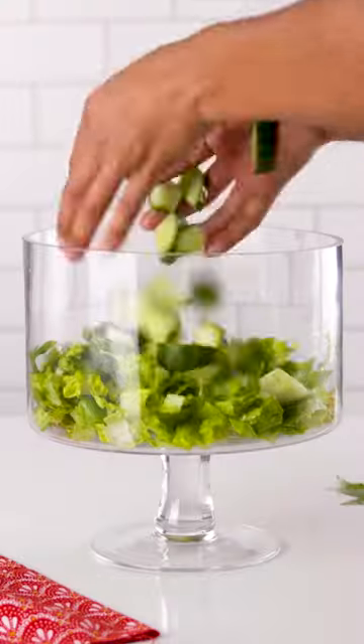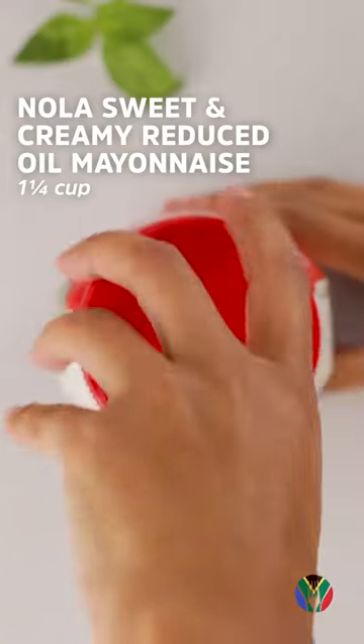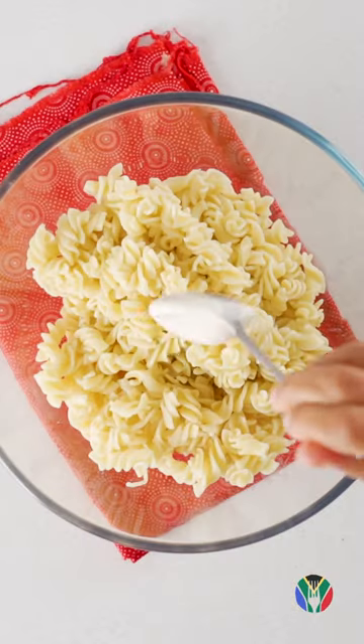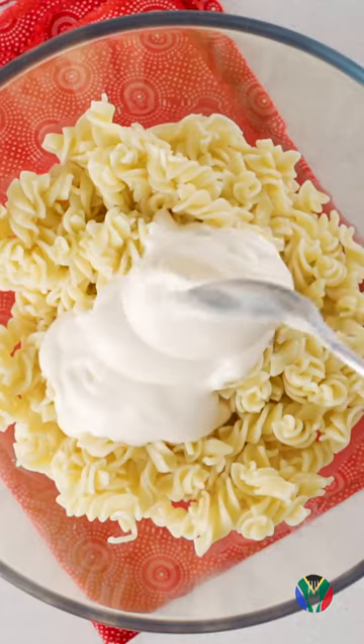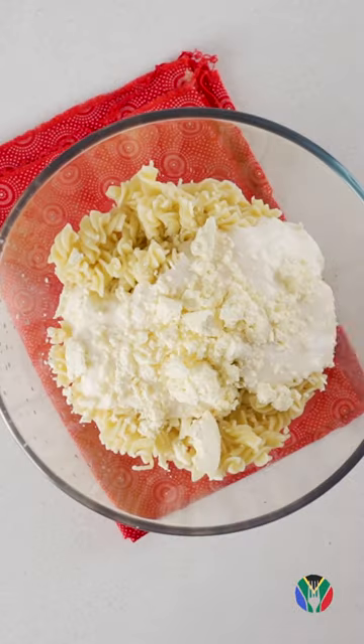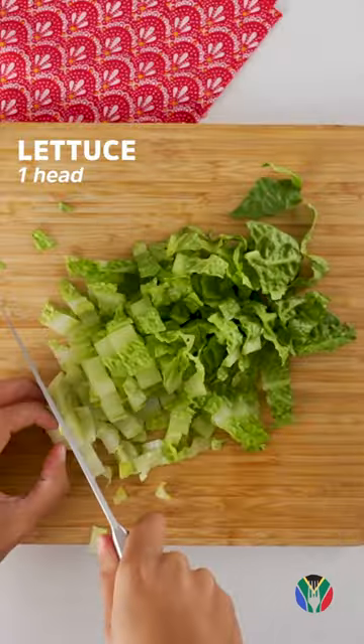We all know that seven colors is South Africa's number one pride, and this pasta salad is the ultimate game changer that you need. Don't even trick yourself into getting any other mayonnaise — get the Nola mayonnaise, add it to your pasta, add some lemon juice and some crumbled feta cheese, mix that well together, and we are about to create a bomb.